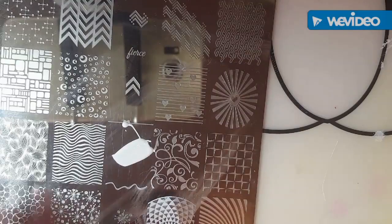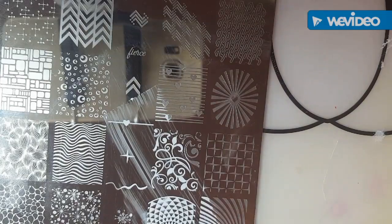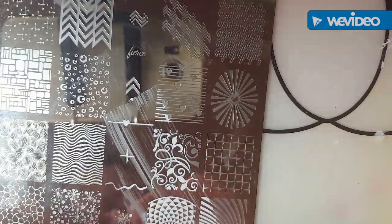Hi guys, I'm back with another video and today I'm going to show you how I got this galaxy manicure. I actually recorded myself doing the manicure on my left hand, but my footage has gone missing, and so all of my nails are painted except for my right hand thumb. So I'm just going to show you on that.